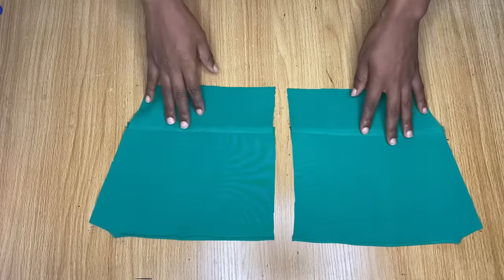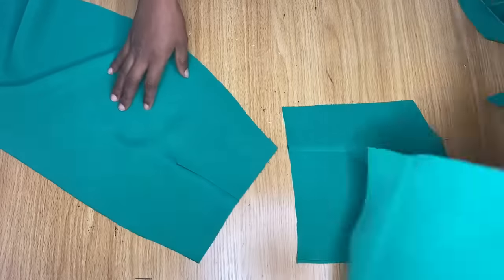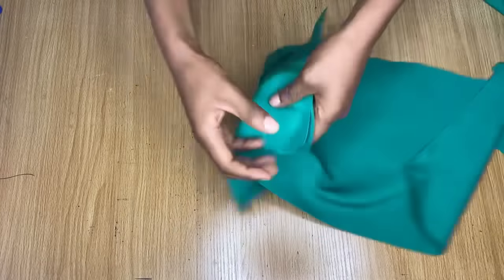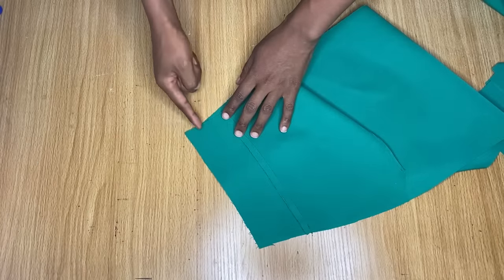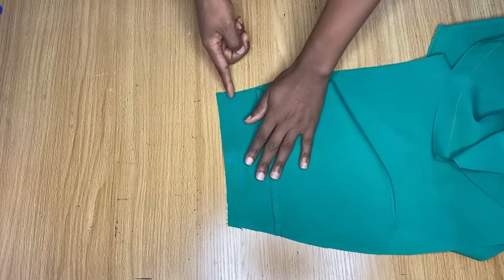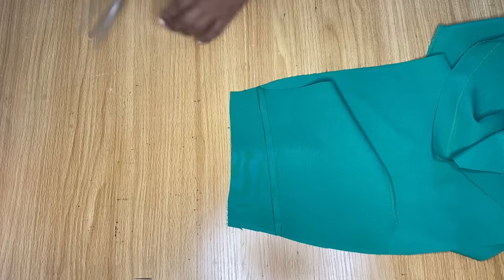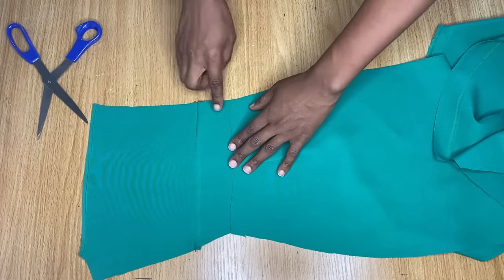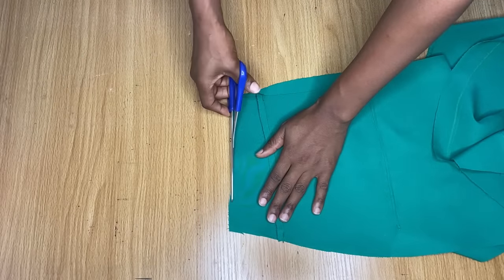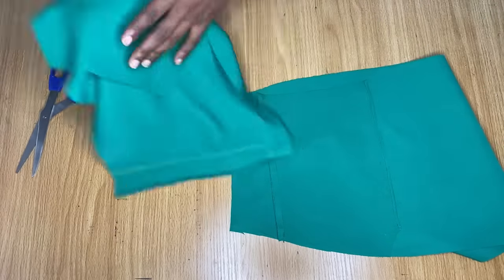For the back pieces, I've already joined the top with the band, so all we have to add is the skirt part, and the darts on the skirt are already stitched. I'll place them right sides facing each other just like I did on the front. What I like to do is cut away a little from the center of the back before stitching, because this helps reduce bulginess at the back when we fix the zipper. I just slanted it towards the sides without cutting off the sides.